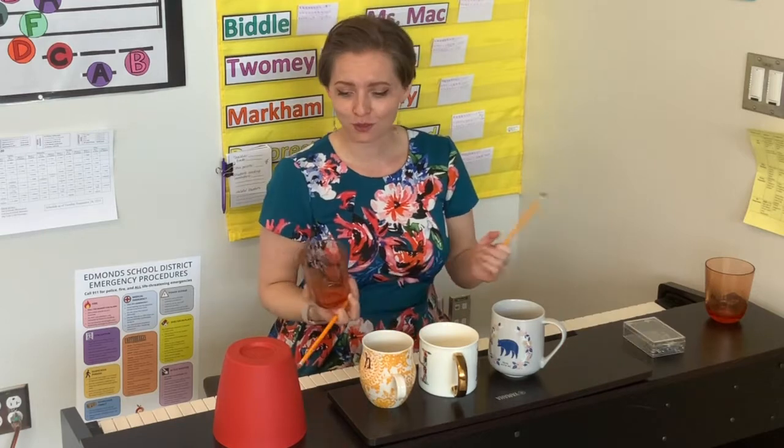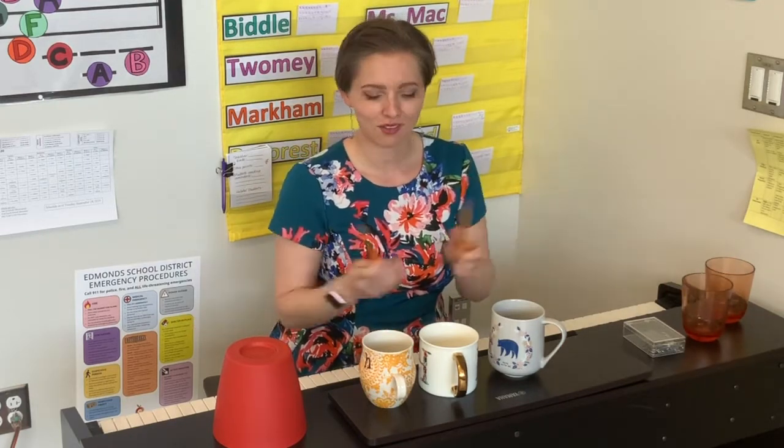Anyway, I just wanted to show you that you can make instruments out of stuff in your house, and there's no right or wrong way to do it. I hope that you find some instruments to make at home. Bye!